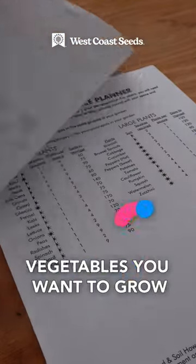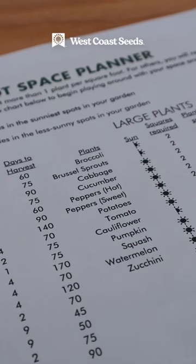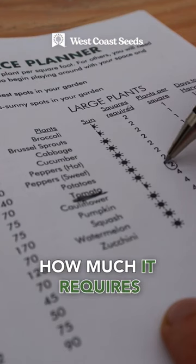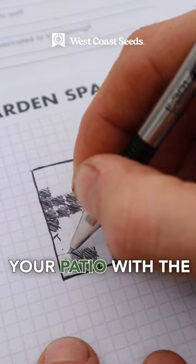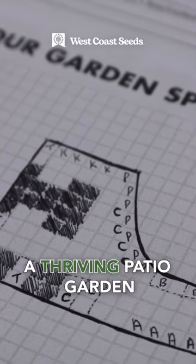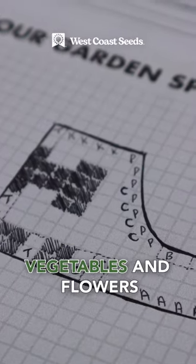So the last thing to do is determine which vegetables you want to grow, such as tomatoes, look it up in the space planner, which comes in your free garden guide, and find out how much space it requires. Then pencil them into your patio with the appropriate spacing. Before you know it, it'll be the middle of the summertime and you'll have a thriving patio garden with all your favorite vegetables and flowers.